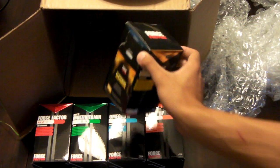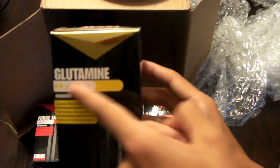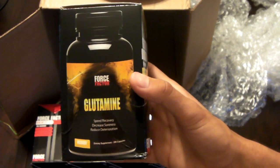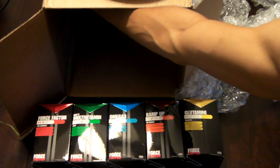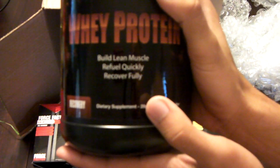And glutamine. I really don't know how to say that. If you know how to say that, make a video response — whatever you can do to tell me how to say that, if I didn't say it right. It looks pretty nice. And last but not least, YouTube — whey protein. Force Factor. Build lean muscle. Refuel quickly. And recover fully.